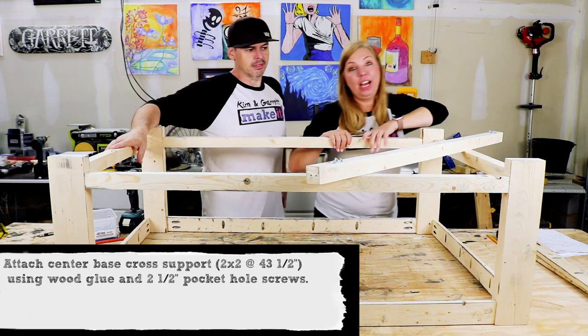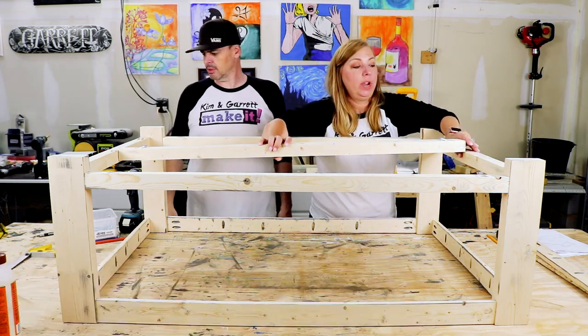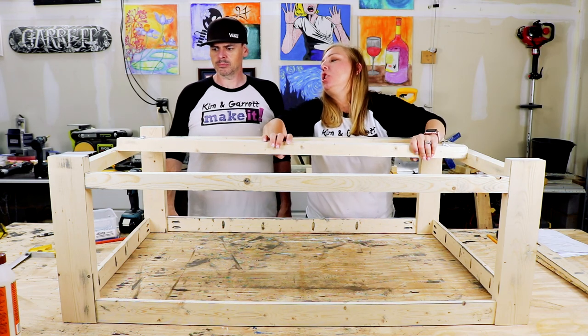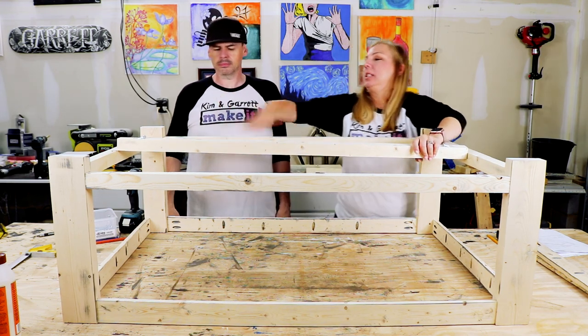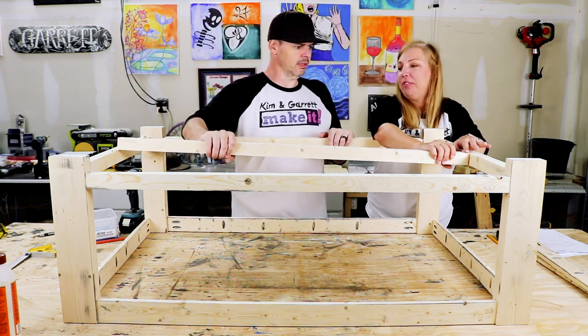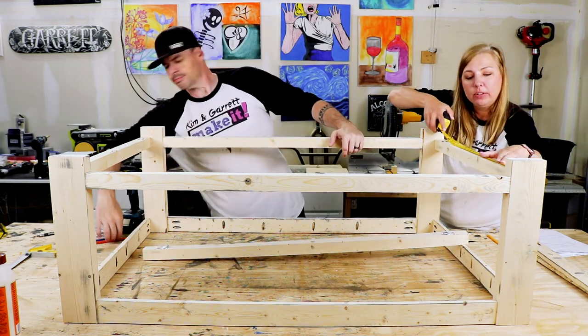Step five: now we're going to add the bottom support 2x2 brace and it is 43.5 inches long. It just needs some love, and then it's just going to go flush to the bottom — 13.5 inches on either side.